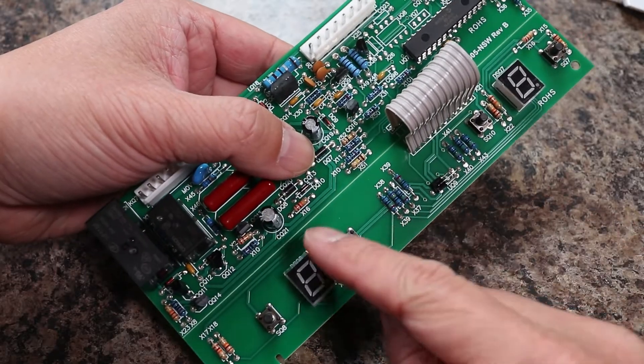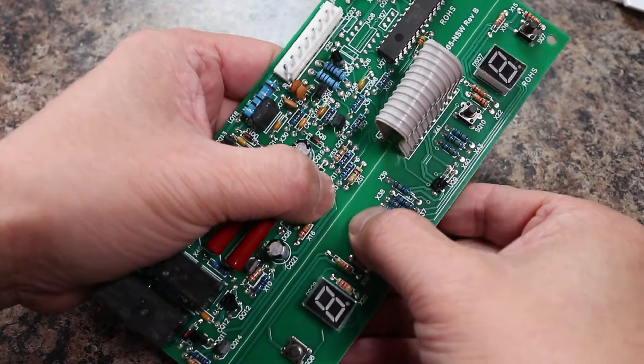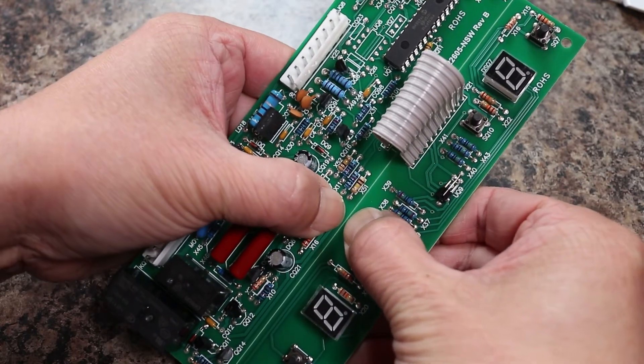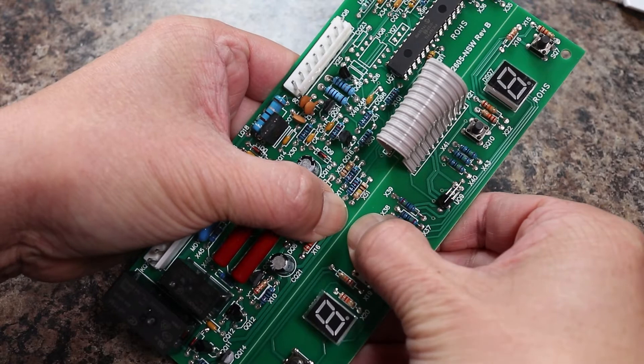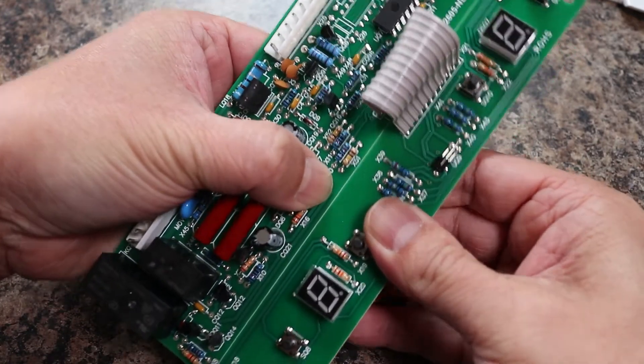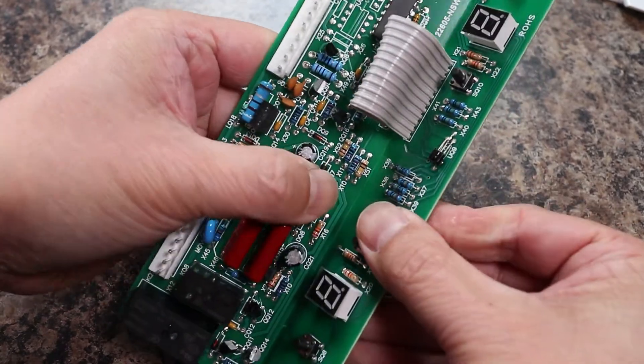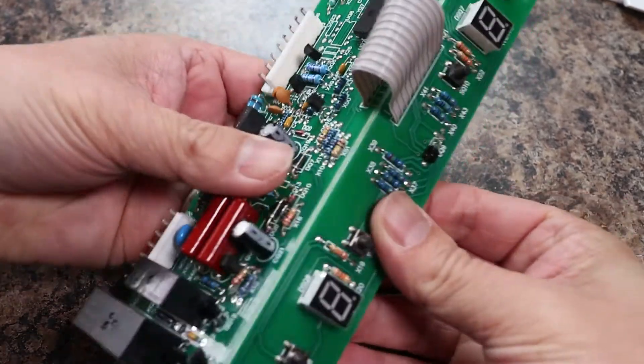Before installing, locate the seams scored through the length of the plastic. By pushing your thumb in the center and gently pulling up on the sides with your fingers, the circuit board will fold and eventually detach. Just do it the same way I'm showing you here — this board does have to be split apart before proceeding.